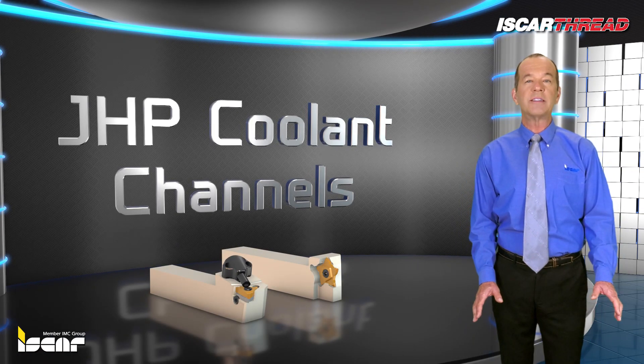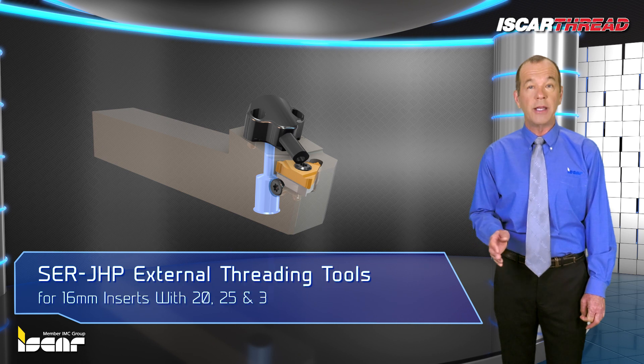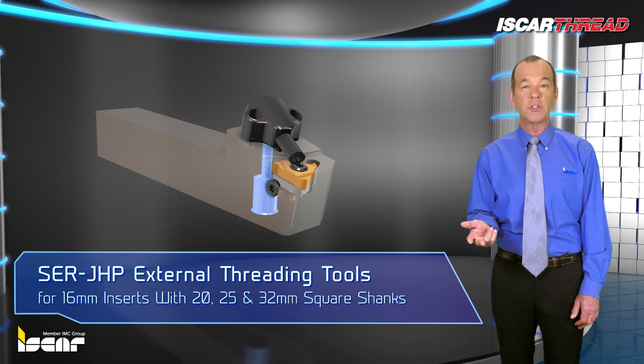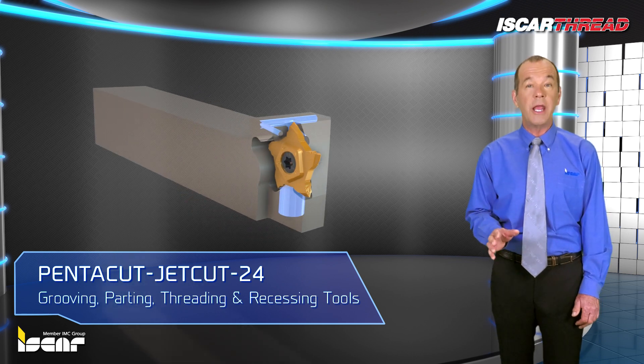Jet high pressure coolant channels have been integrated into many of Iskar's tools, including jet high pressure threading adapters carrying lay down threading inserts, SER jet high pressure external threading tools for 16 millimeter inserts with 20, 25, and 32 millimeter square shanks, and pentacut jet cut 24 grooving, parting, threading, and recessing tools which carry penta inserts.